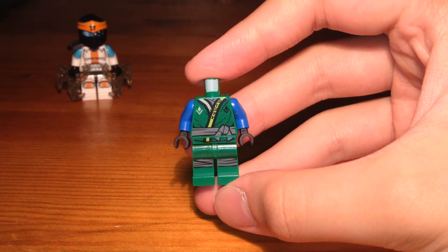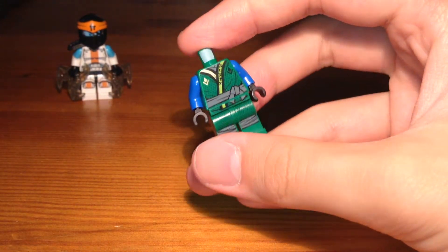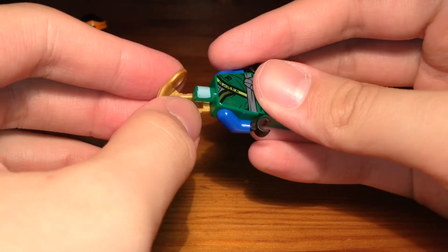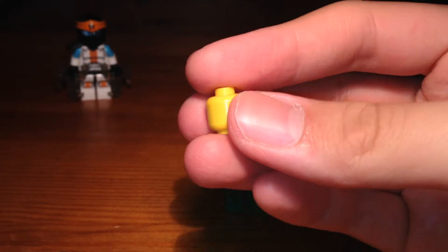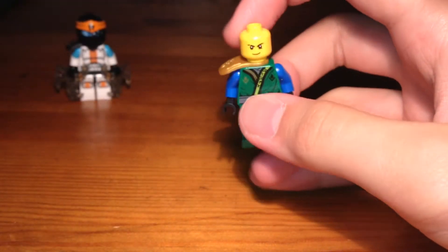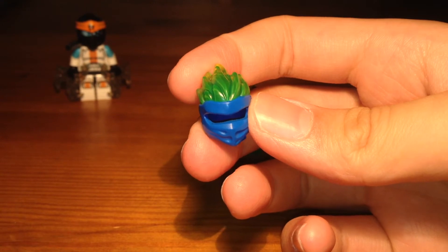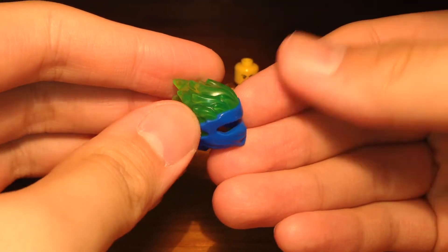Now the legs and the torso of this minifigure are from Season 8 Lloyd, except I replaced the green arms with some blue arms. Then we have this golden ninja armor piece — pop that onto the torso. Then we have this spare Jay head — pop that on. And then we have the piece that was my inspiration for this custom.